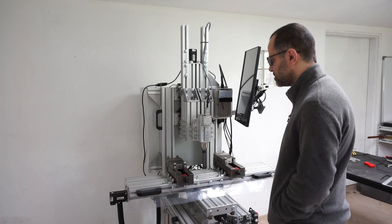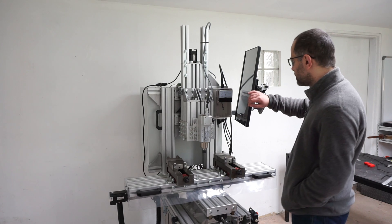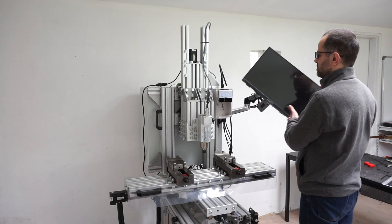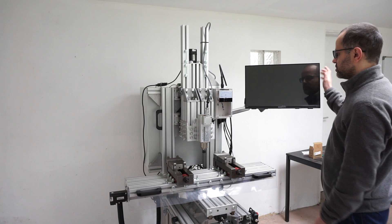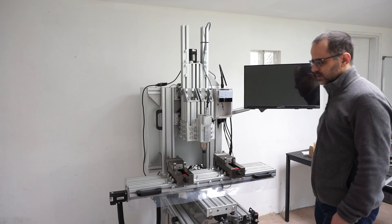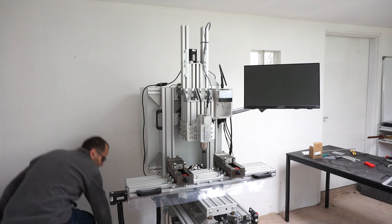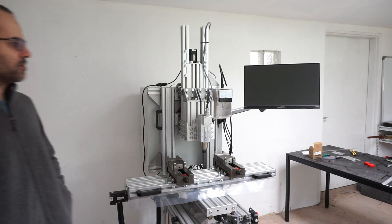Hello everybody. At long last, this is my new and improved milling machine. It's standalone, there is a touchscreen to drive it. The computer is inside — it will start as soon as I turn on the power, like so.